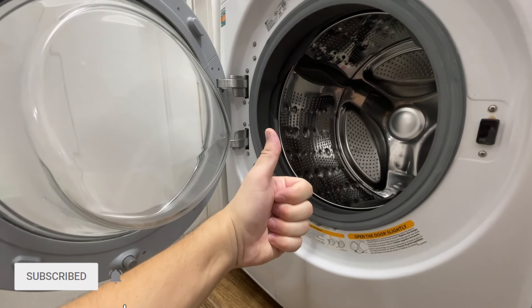So here's what it looks like in use. I'd appreciate if you give this video a like and check out my next video.